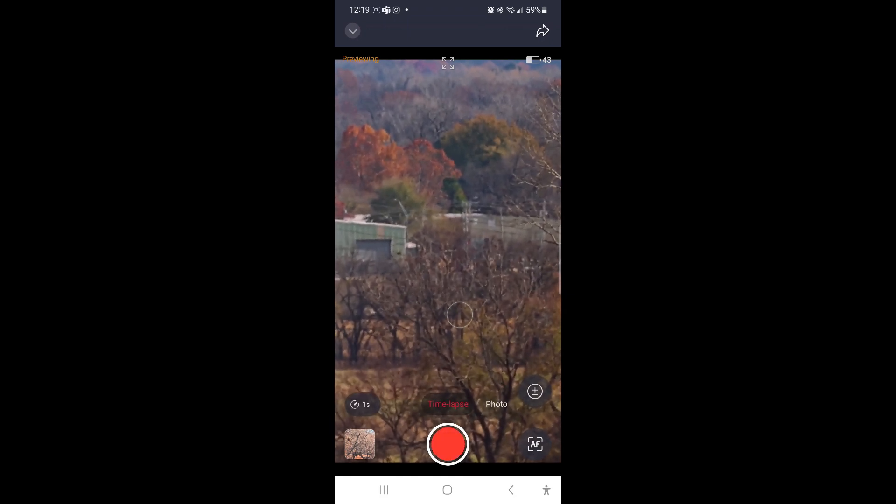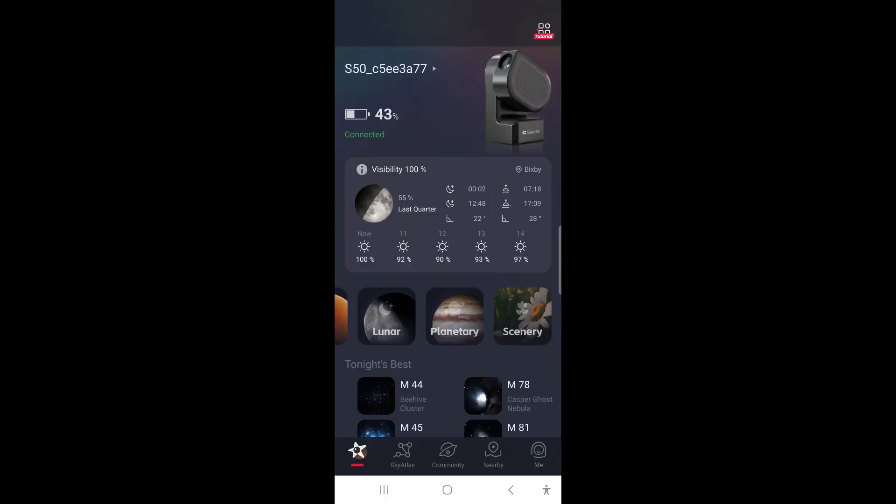In Scenery mode there are three capture options: time-lapse, where you can choose the interval — one frame every one second, two, five, twenty, up to one frame per minute depending on what sort of time-lapse you want — individual photos, or video. Simply hit the back button on your phone to go back to the main screen where you can choose other modes.